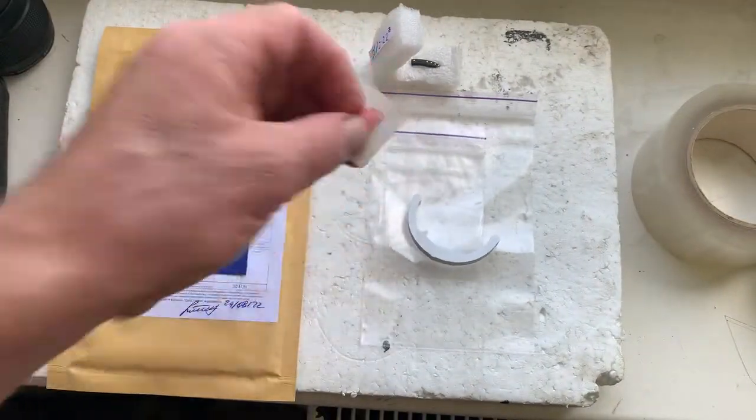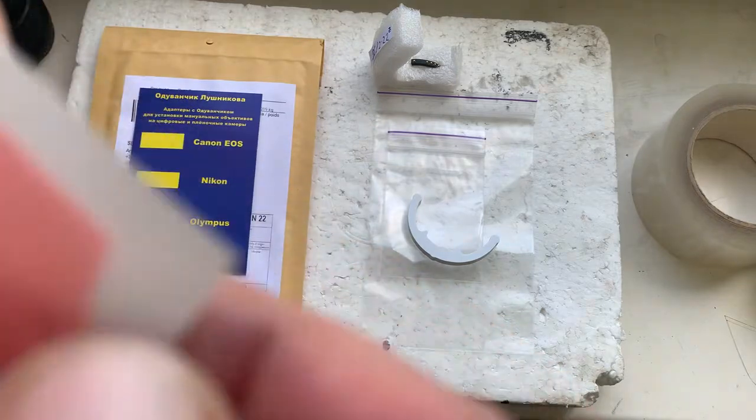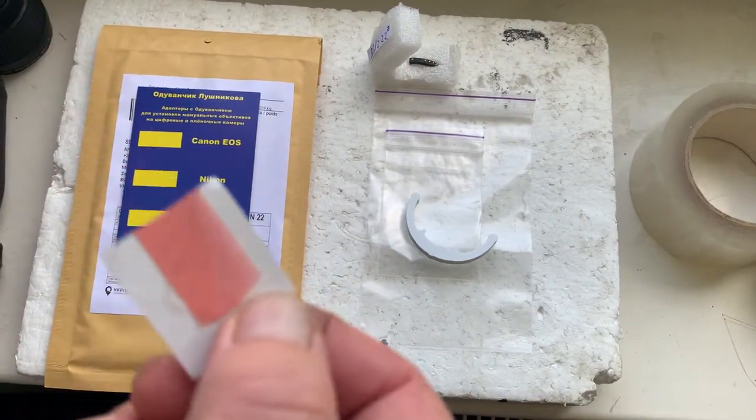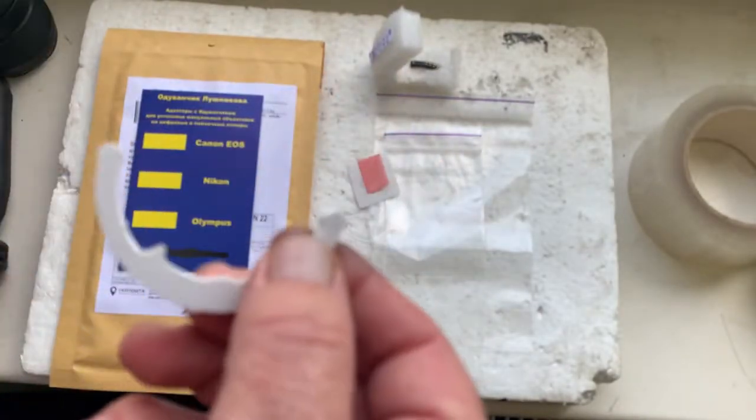Now I'll package your chip and send it to you today, along with a little piece of double-sided adhesive tape and a precise caliper.